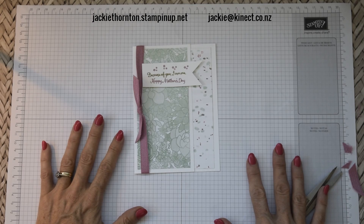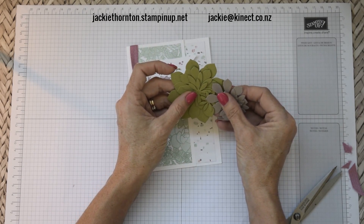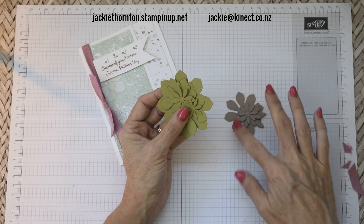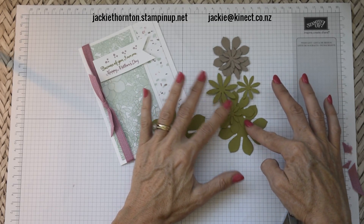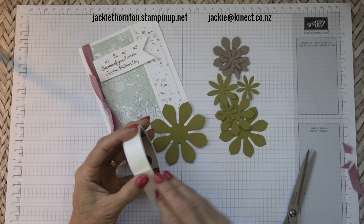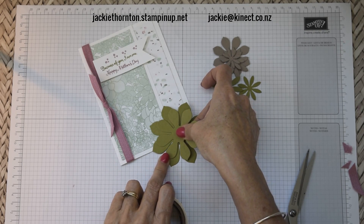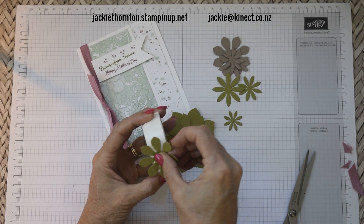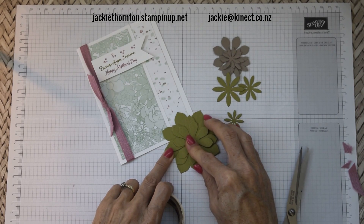I've pre-cut some of the succulent flowers using the thinlits, and I'm using old olive and tip top taupe with this. All we need to do now is just pop them all together. I think I might use some glue dots on this — very easy to put together. You just place your glue dot in and then down onto your flower. Just make sure you get them into the gaps, and as you can see they come together very quickly.